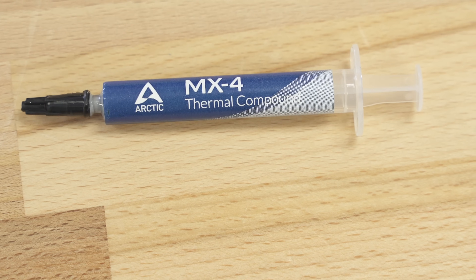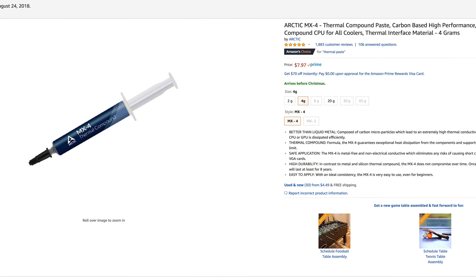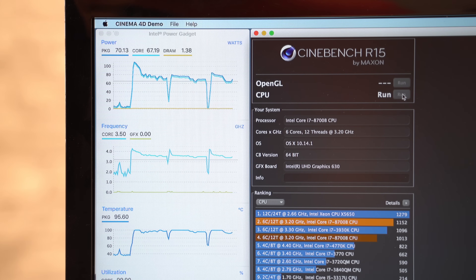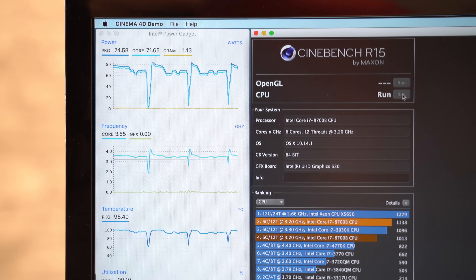We opened up the Mac Mini and replaced the paste one last time with Arctic Silver's MX4, another well rated paste that's half the price of Cryonaut. Our first Cinebench R15 CPU test scored 1,195, the highest we've seen so far. Once the fans ramped up and temps stabilized, the CPU stayed between 3.4 to 3.5GHz and at times reached 3.6GHz, instead of staying at 3.3GHz like we saw with the Cryonaut thermal paste.